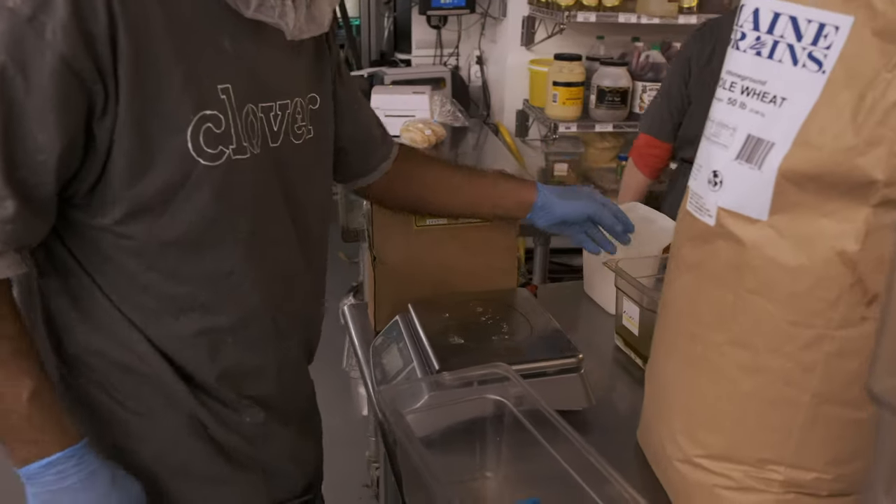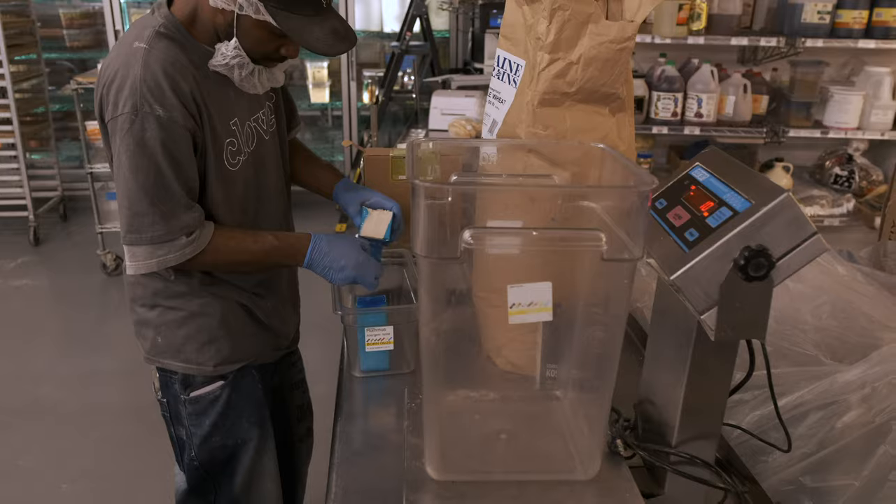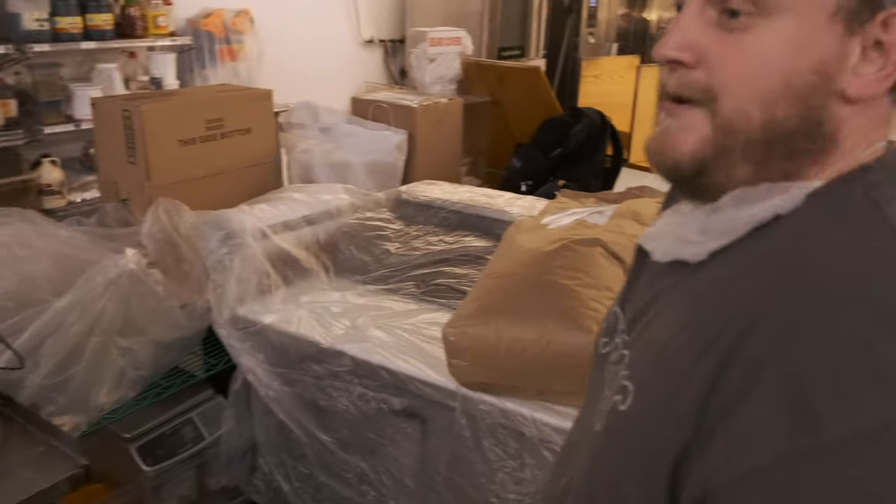282 grams of extra virgin olive oil. It's a small amount relative to our recipe, but it acts as a huge natural preservative, giving us probably an extra day of really high quality fresh pita.